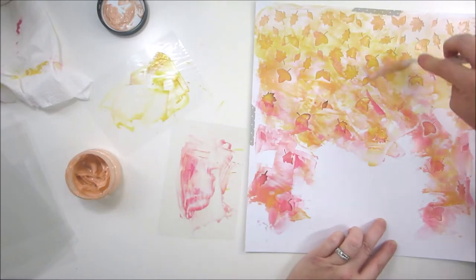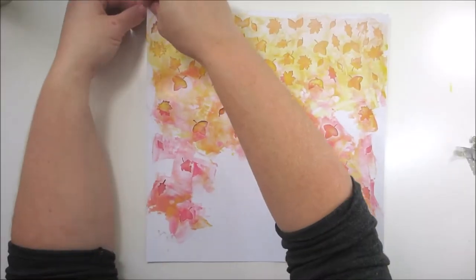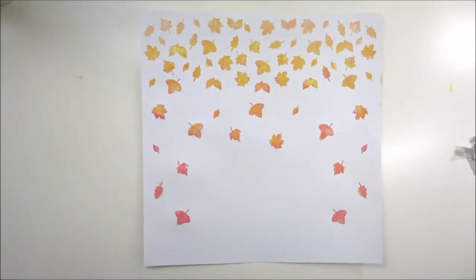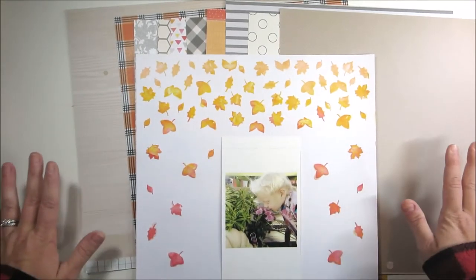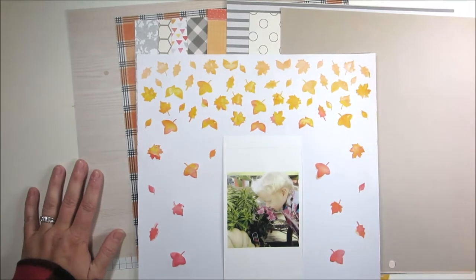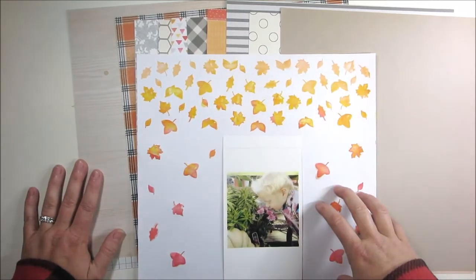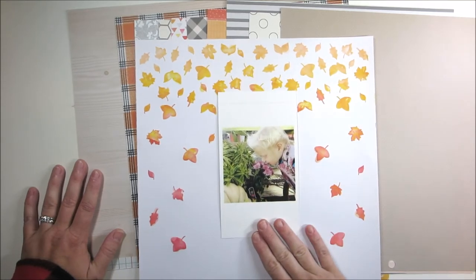I'm going to pause and go to real time to show you what's in my brain when I go to pick paper. Voila — there's the reveal! I really love how that turned out. I pulled out a DIY kit I've made for fall, and I went ahead and printed off my picture.